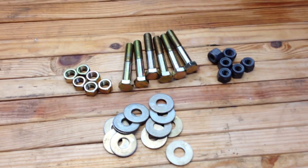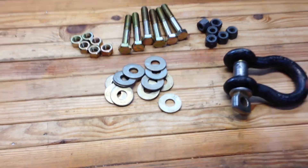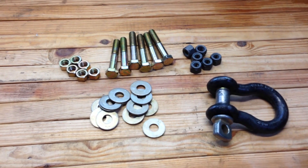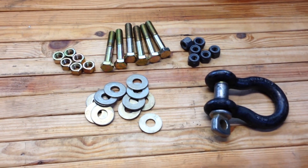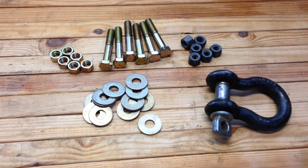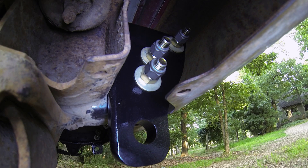I got those at Tractor Supply, and you can also get the shackles at Tractor Supply Company. The grade 8 hardware they sell by the pound, so it might be a little bit cheaper than hardware stores like Lowe's or Home Depot. Here you can see the bracket mounted to the frame up behind the bumper with all the grade 8 hardware — 3 half-inch grade 8 bolts through there with washers and nuts, and then standard nylock nuts on after that just to make sure everything stays together.